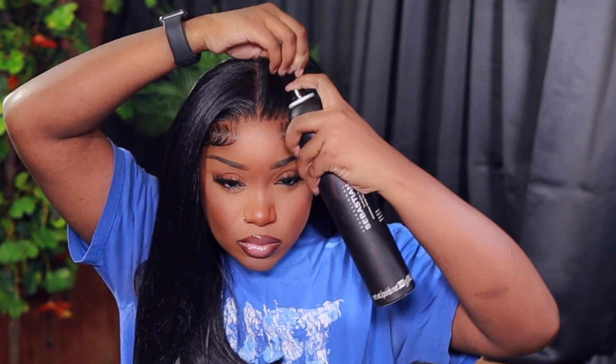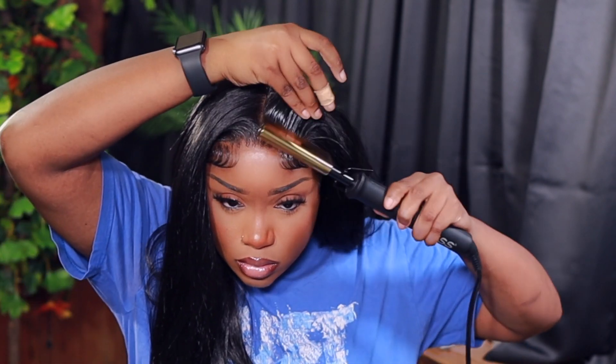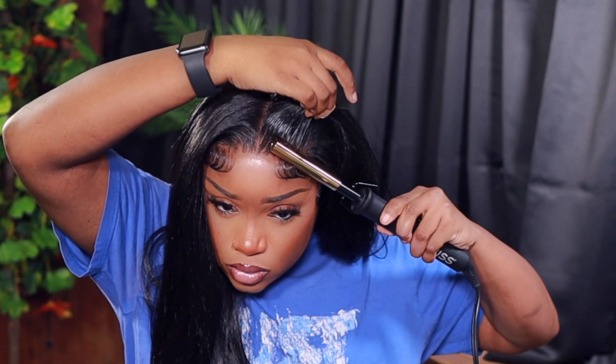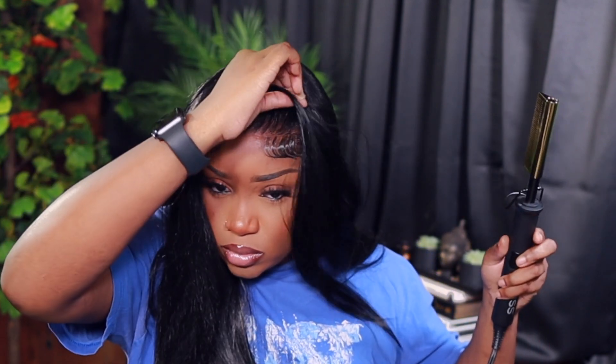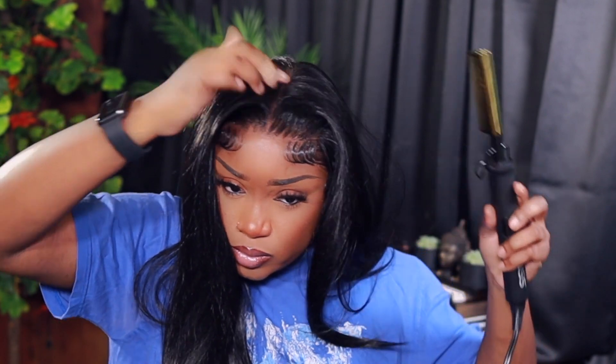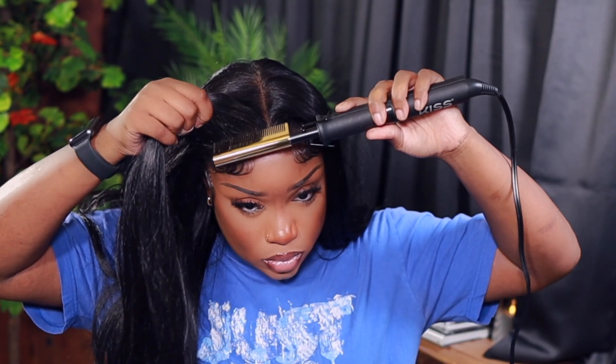After that I'm gonna make sure the baby hairs are dry by using some heat. This part right here — y'all know I like a little hump, a little oomph. Then we're gonna go ahead and give her a little bump. I love for the lace in the front to look laid — that relaxed look where everything is nice and neat. I love this hairspray too because you can spray it on top and go right in with heat and it won't turn white on you.